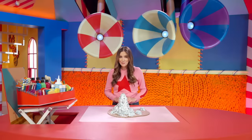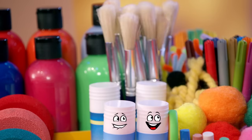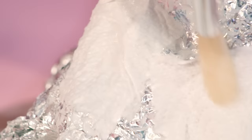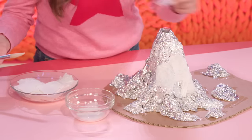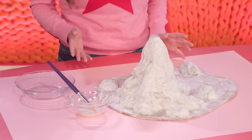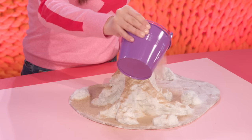Now I'm going to cover this in paper towel and glue. Once you've painted plenty of glue on your volcano, you can start adding torn pieces of paper towel. Now put your volcano on an old piece of paper or cardboard, because we're going to be sprinkling on some sand. My volcano is still wet, but if yours is dried out, you can add a little more glue. If you don't have any sand, you can always paint it a sandy color.